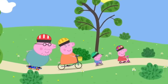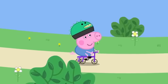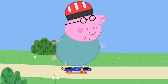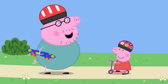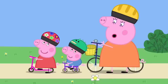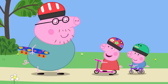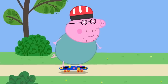Today Peppa, George, Mummy and Daddy Pig are at the park. Peppa has her scooter, George has his tricycle, Mummy Pig has her bicycle, and Daddy Pig has his skateboard. Peppa asks for a go on the skateboard. Daddy explains skateboarding is quite difficult even for a grown-up, but offers to give her a lesson. He shows her how to start slowly, and Daddy Pig is good at skateboarding.